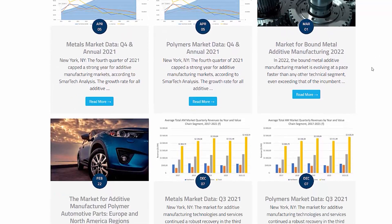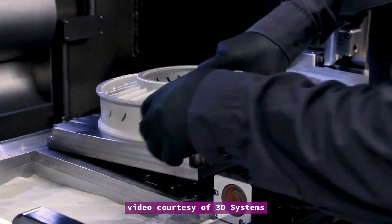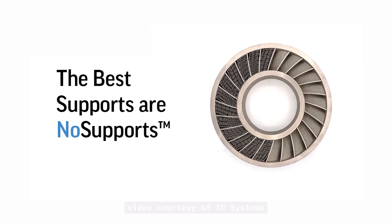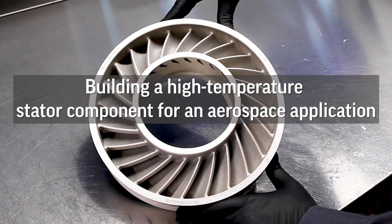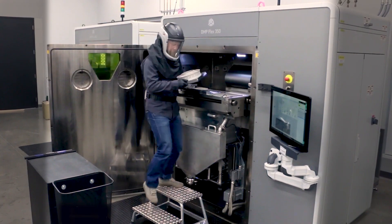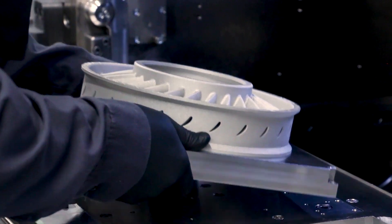The search for better, faster printing methods leads to one area: saving time and materials by reducing or removing altogether the support structures needed during the print process. This is particularly relevant to metal printing. In the case of 3D Systems, one of the leading AM systems makers, the key is in the Direct Metal Printing method, or DMP.